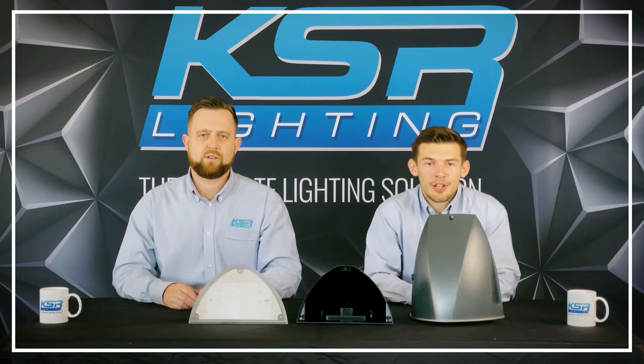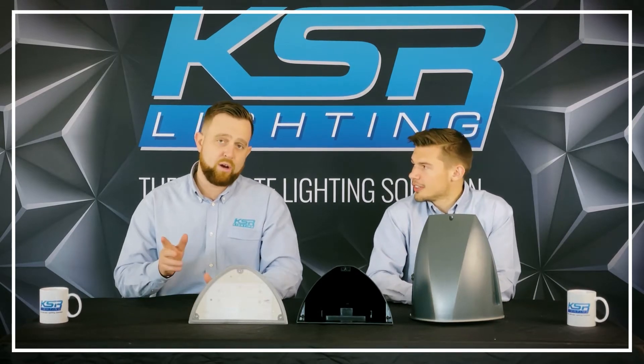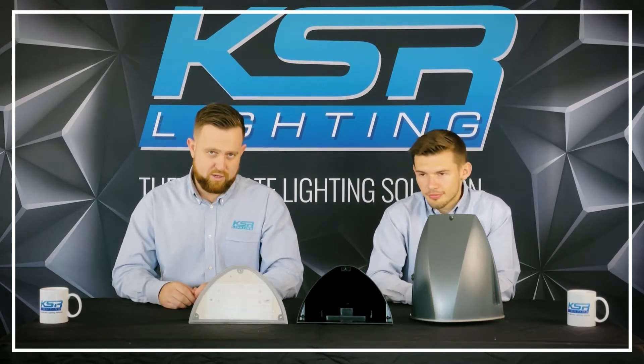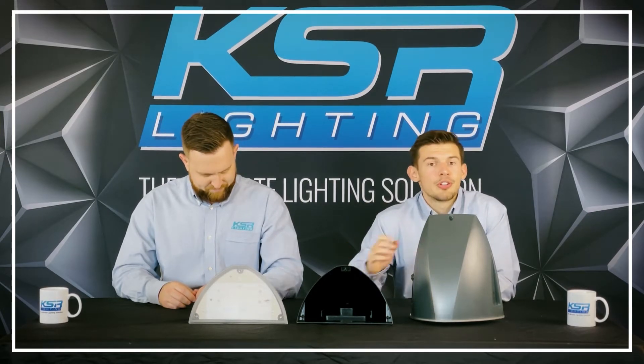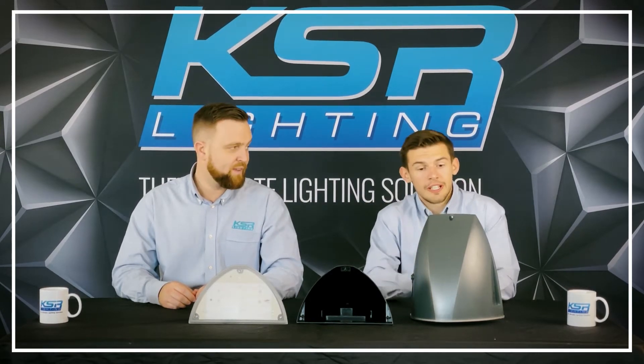Hi, I'm Oli and I cover the South Coast region for KSR, and I'm Tom and I cover the South Central region. This is our Vicenza fitting we're showing you guys today, a really good fitting.